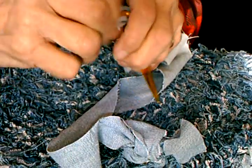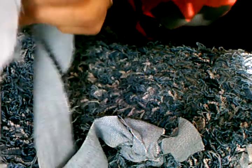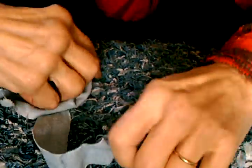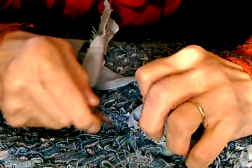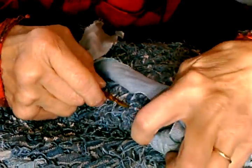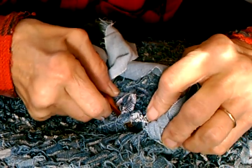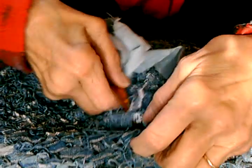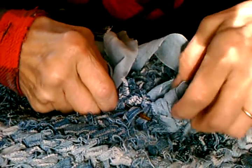Let's see if you've got the concept — I'm sure you do. It really is just like doing a start. So find your next loops. You go top and bottom, top and bottom. And you can do a double on that one if you think it needs it.